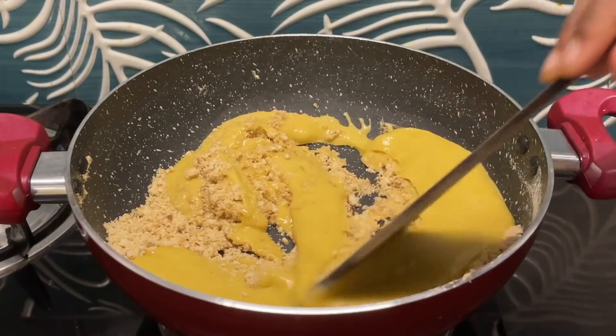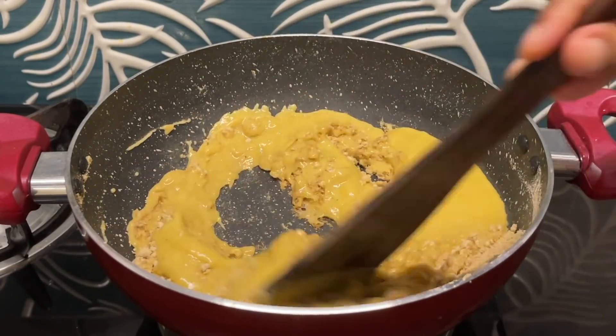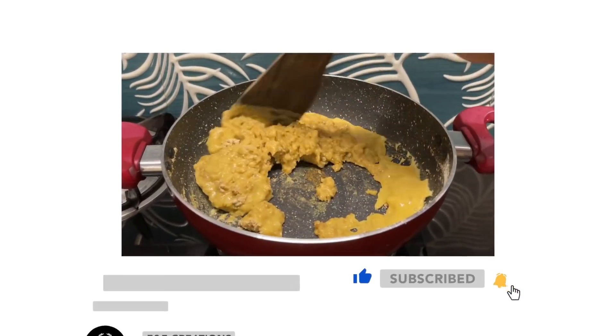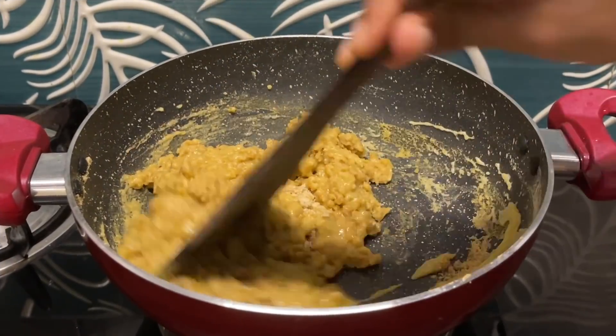Now we mix it in the pan. Now I have to put the flame in the pan. I will put it in the pan.